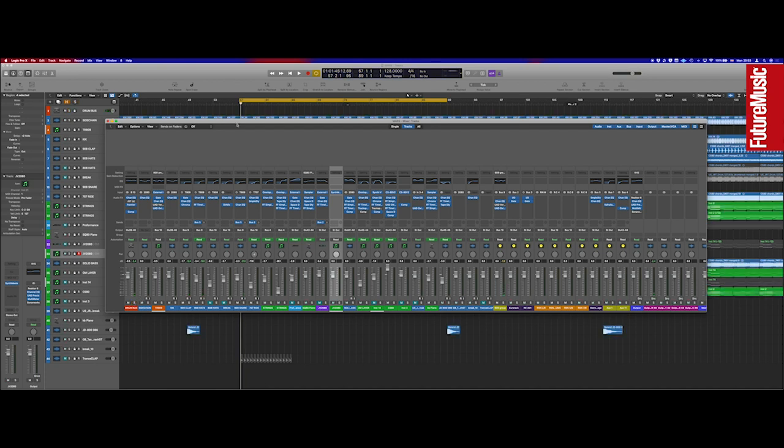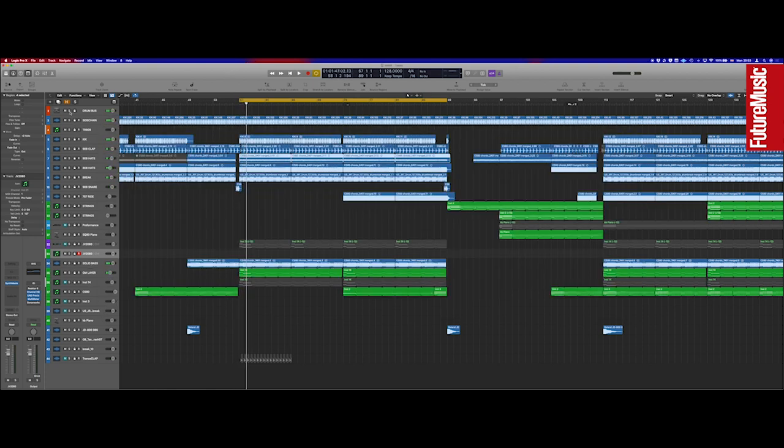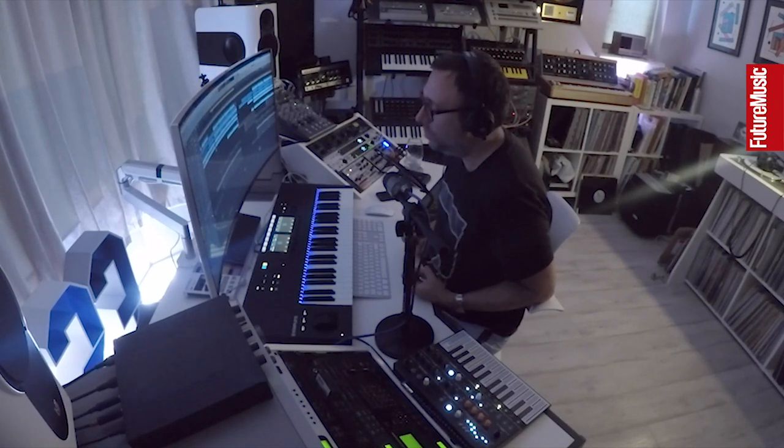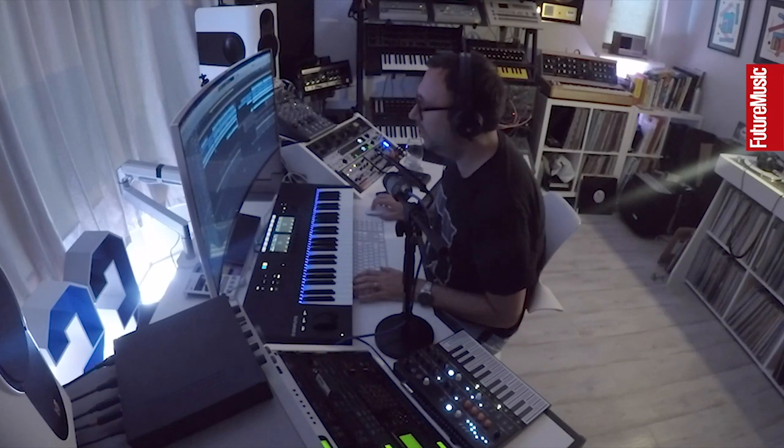These 909 elements go through a lot of processing — through EQ as well — so there's a lot going on to get that final sound. I'm always guilty of pushing things too hard. I've got a limiter on the master, pumping, because I want that energy when I'm writing a track. I don't want to get to the end uninspired by what I'm doing — I want to feel the music as I'm working. That's my way of working.